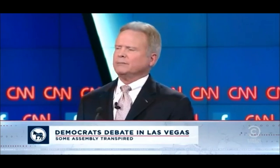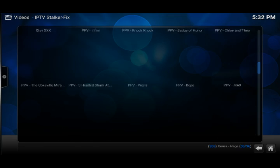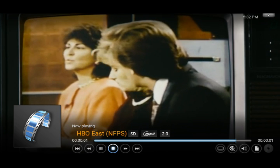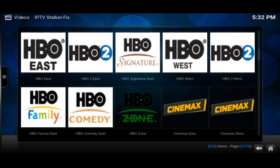See, it loads up and it works. Let's try HBO. Now let's try HBO Family — it wasn't working earlier in the last video I did, but it started working, looks like they got it fixed.